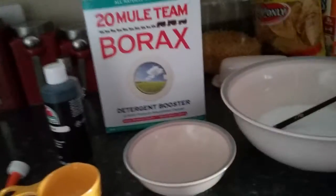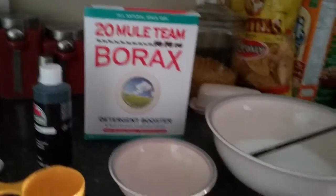Guys, I forgot — you need borax as well. You can get this in the detergent cleaner aisle because it is a detergent booster.